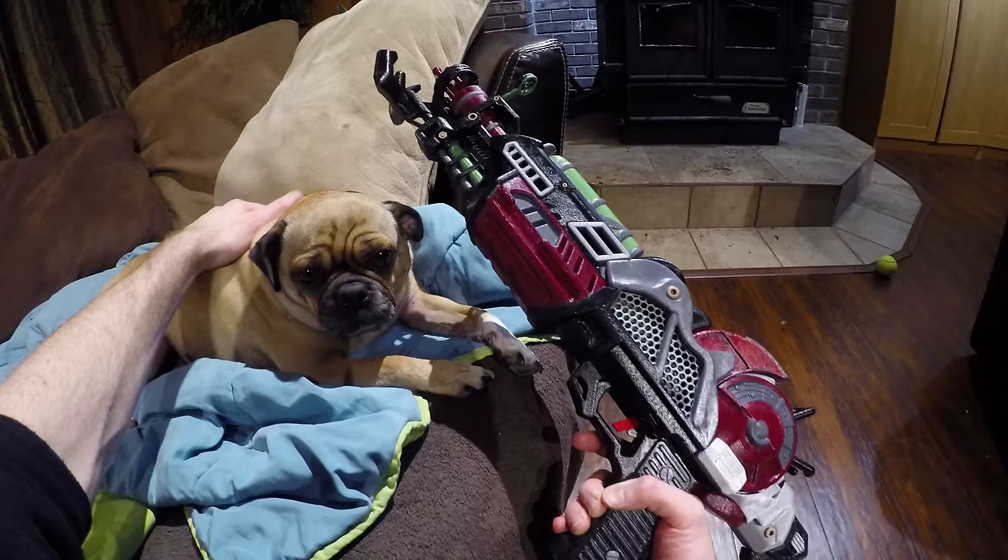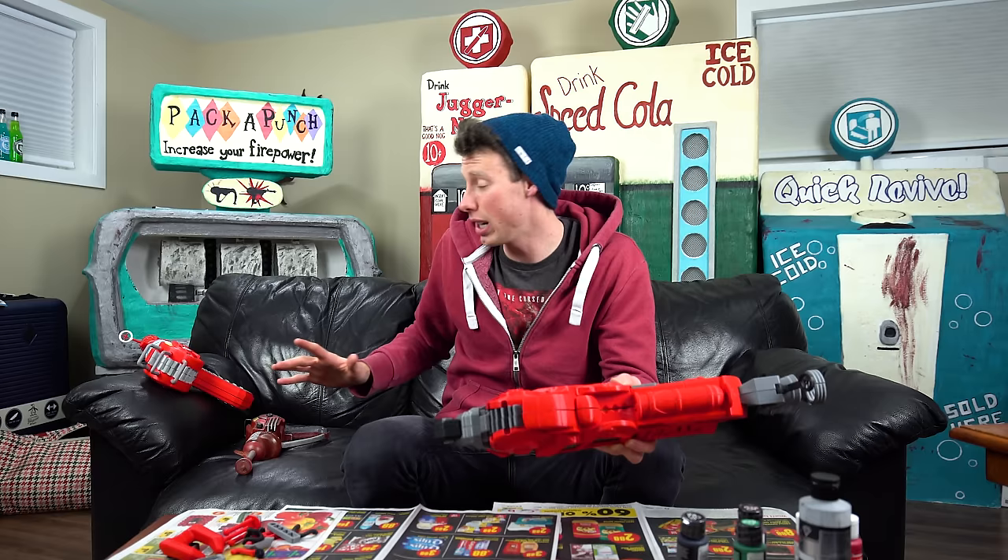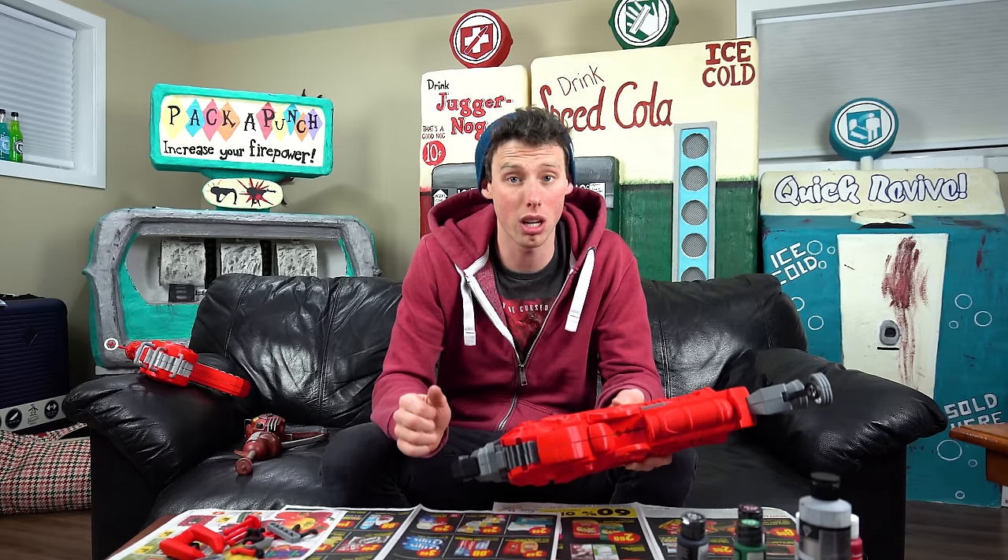Hopefully that intro wasn't too cringy. Hey guys, Aaron here. Today I'm gonna be showing you a 3D model of a life-size ray gun mark 2 from Call of Duty Zombies. I did a video last year on the ray gun mark 1. These are made by the same people — Easton 3D Services. They have an Etsy page where you can get both of these, and I'll have a link in the description.